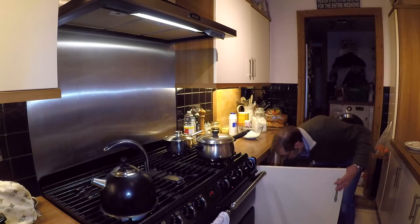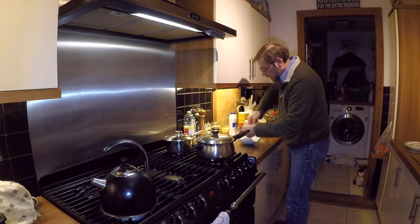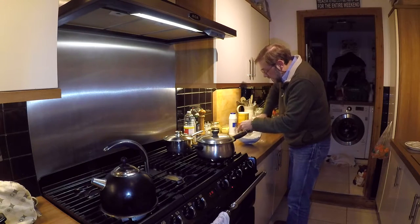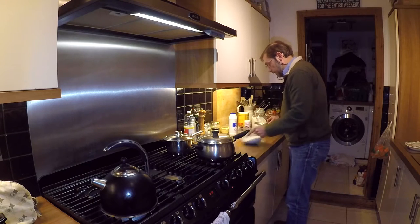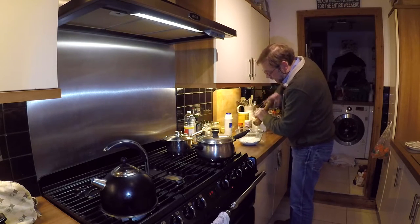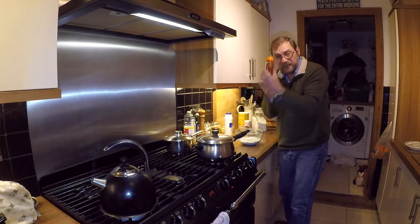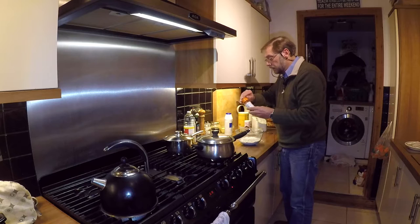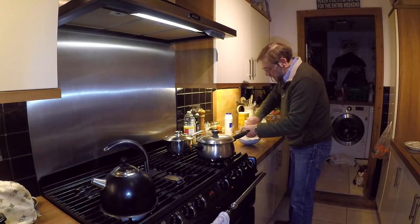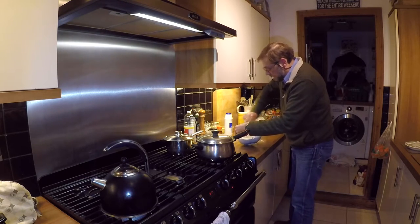We're just going to roughly mix that together. The great thing about tempura batter is you don't have to worry about mixing things really carefully — the whole thing is fairly rough and ready. Then we need to add a good sprinkling of salt, some freshly ground black pepper, and my secret ingredient: some smoked paprika. A good dollop of that — makes it look very pink but I think it adds a nice little extra bit of flavor to the batter. Just give that another mix.